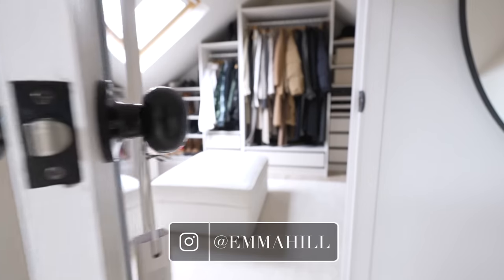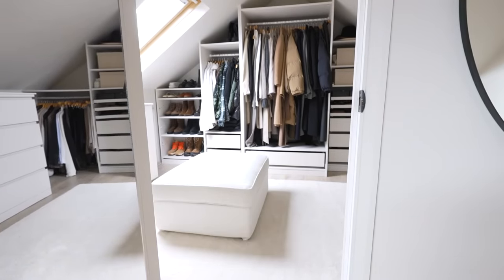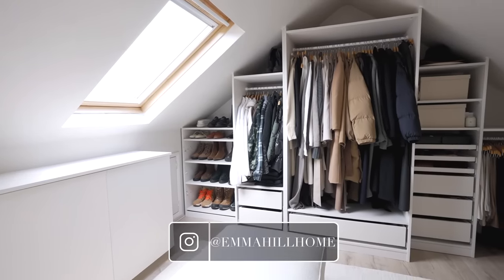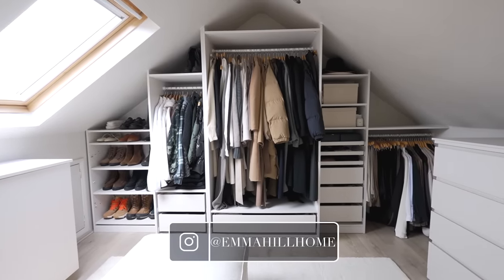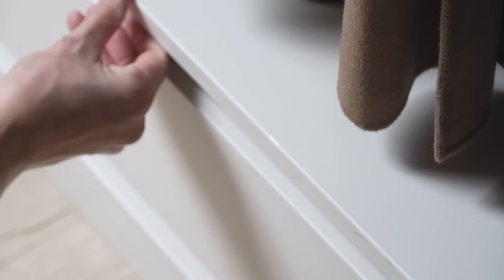Hello and welcome back to my channel. It's that time of year again where the weather is starting to change, so I'm switching over my wardrobe to suit the new season. This time I'm going to be doing things slightly differently because it's been a couple of years since we did this IKEA hack in this room, so I wanted to touch up the paint in here just to freshen it up. I'll leave a link below in the description box to the video which shows where we hacked all these various IKEA pieces to create this walk-in wardrobe.